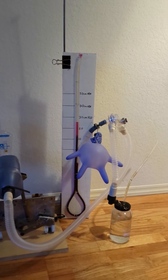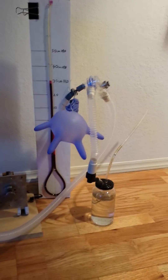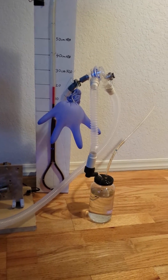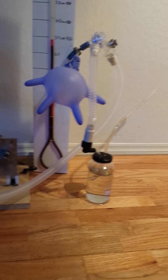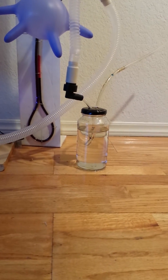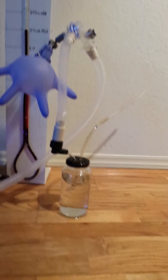I didn't have a PEEP valve, but I just put the exhaust port closed up so it doesn't vent into the area where the patient is — it vents into the valve. It's basically the same as a PEEP valve. It's just a hose 5 centimeters below the water line to vent, and then you can vent the exhaust wherever you want it to vent off.